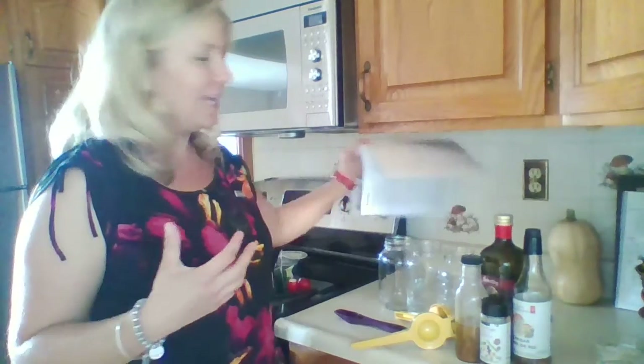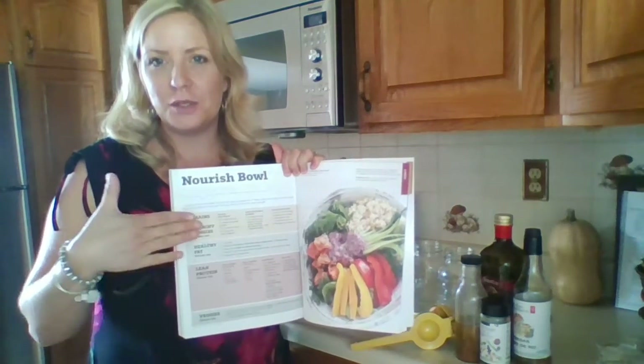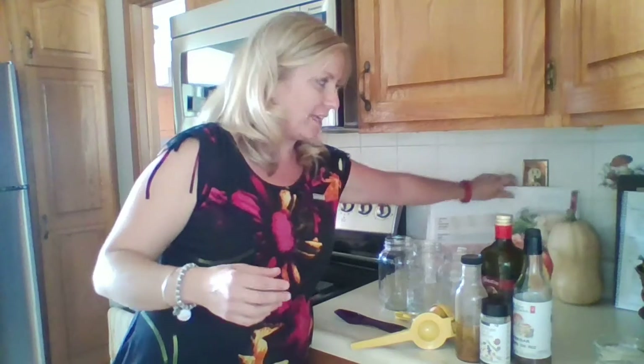By following Epicure's Good Food Real Results program, in our beautiful guide that it comes with, they've got a page all on nourish bowls and they show you step by step how to put together a complete nourish bowl. So the first step in our nourish bowl is we're going to add the dressing.